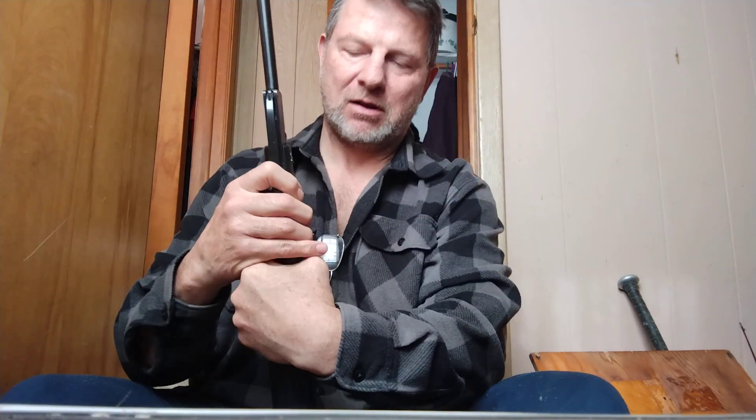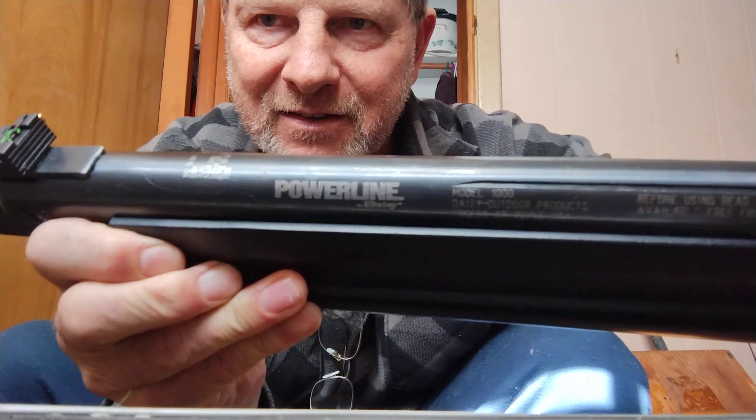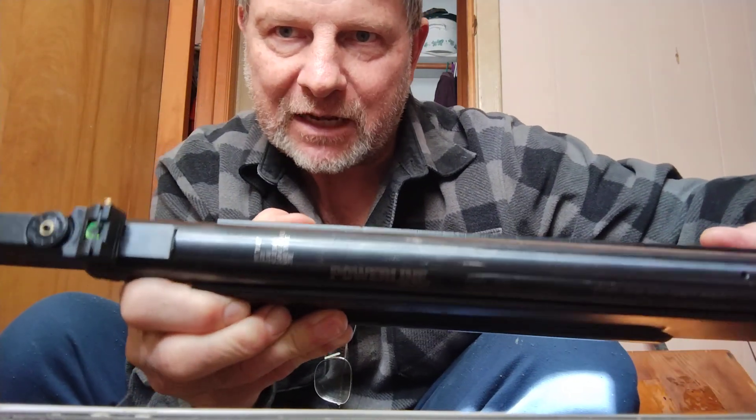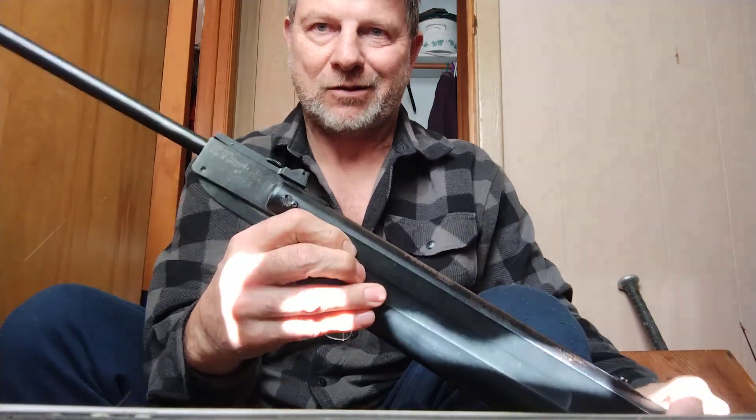Today, what I'm showing you is an old Daisy Powerline 1000. I bought this over 20 years ago in Mitchell, South Dakota at a Walmart for $100 — I think it was $99, so it was $100.